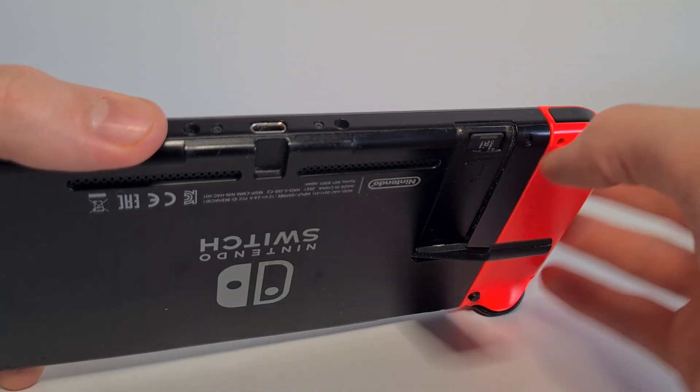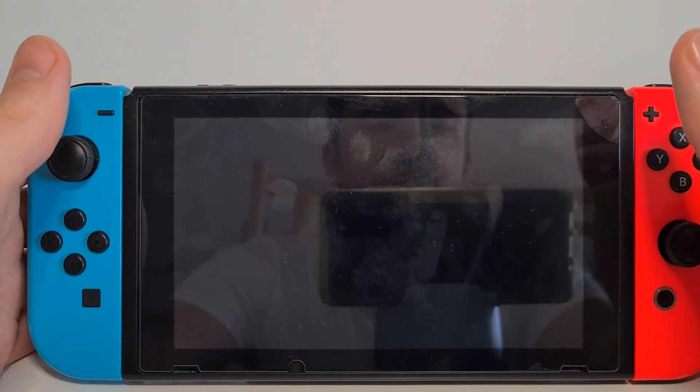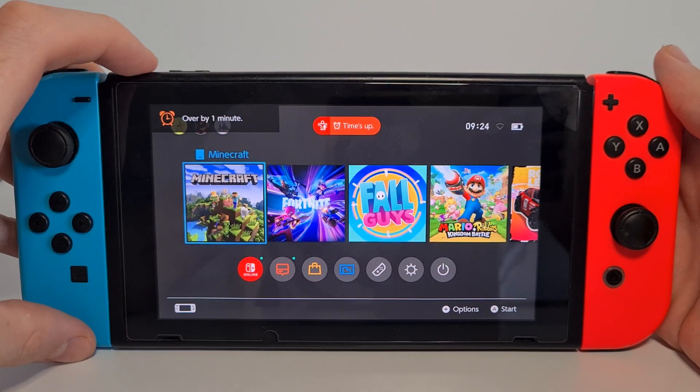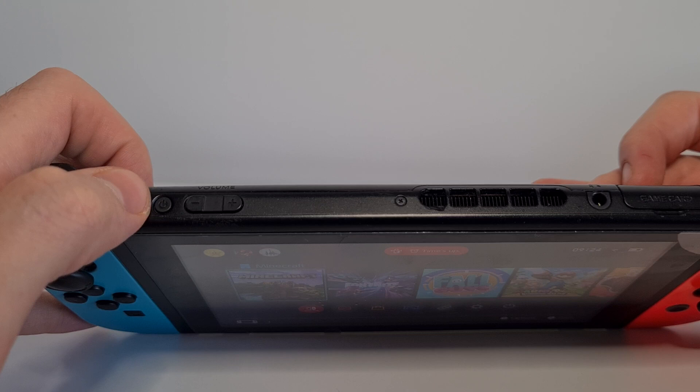Plug it back in. Now you want to force restart. I would also recommend force restarting your console by pressing the power button for 12 seconds with the SD card inserted.